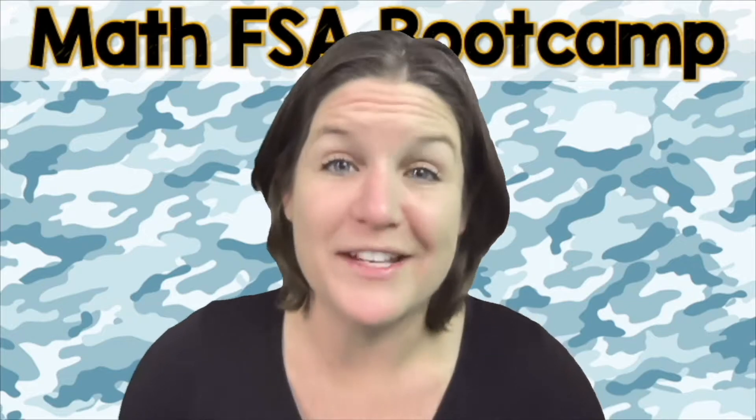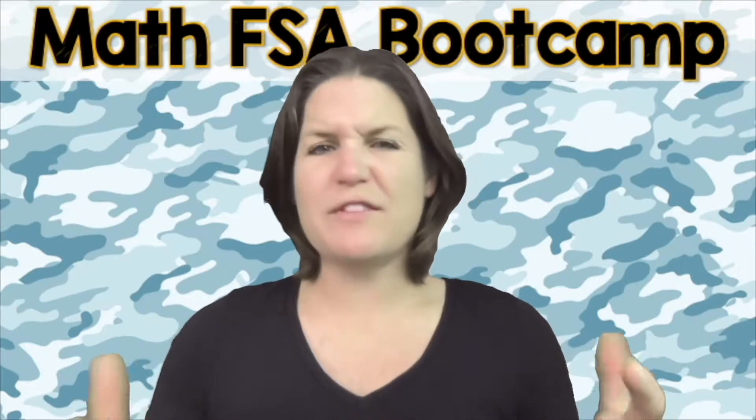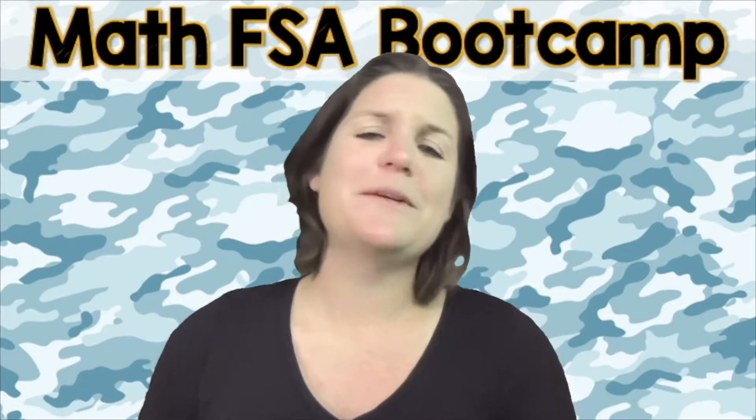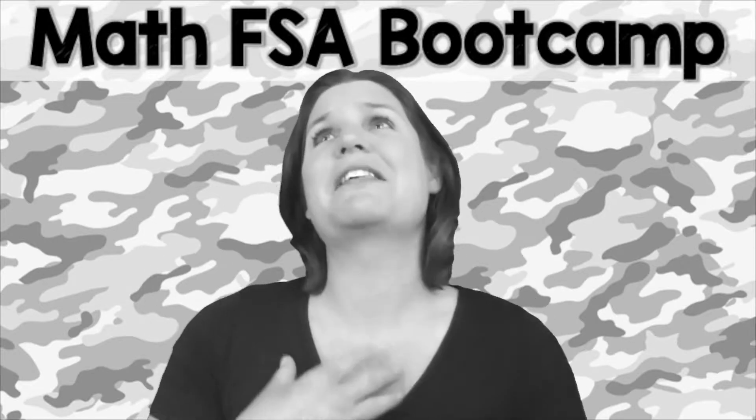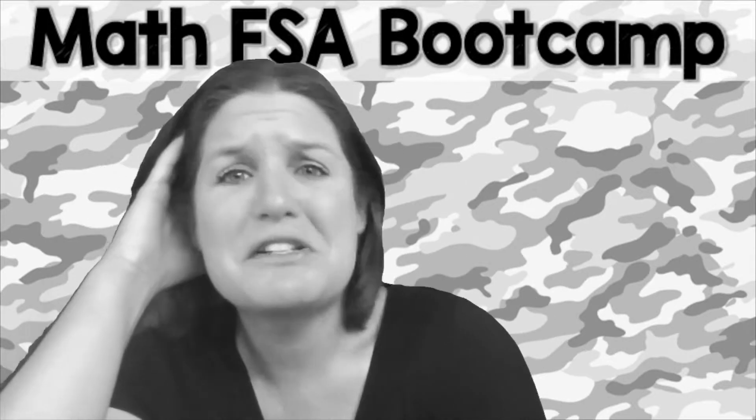You are more than a test score. We don't want you stressing out about this test. We just want you to activate your greatness within. And you might be saying, Ms. McCarthy, listen, I know that math is your jam, but math and I, yeah, we're not really the best of friends.